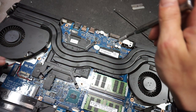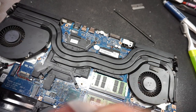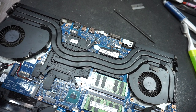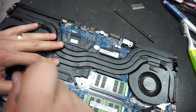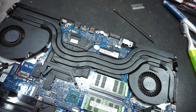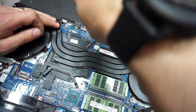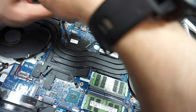Now put the screws back following the numbered order. Start with screw number 1 on top of the CPU, then screw number 2 next to the right fan — make sure they're nice and tight. Then put back the screws for the graphics card: one, two, three, four. There you have it.